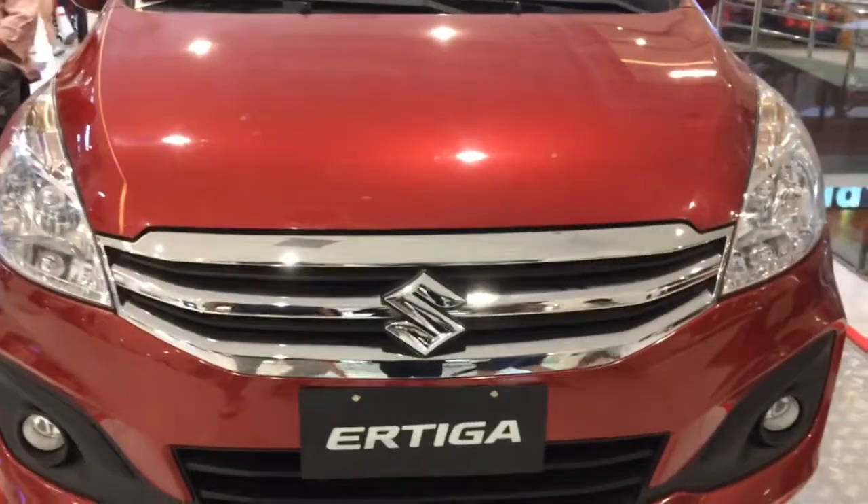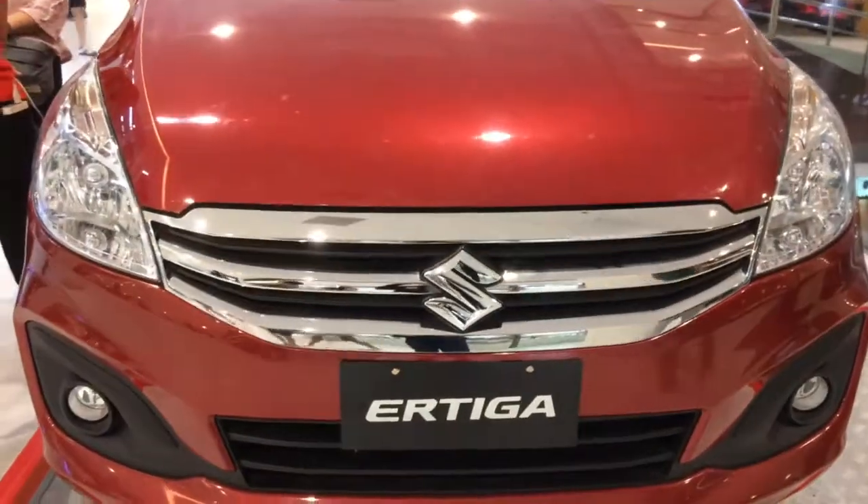What's up, YouTubers? We're gonna have a short take review of the 2017 Suzuki Ertiga.